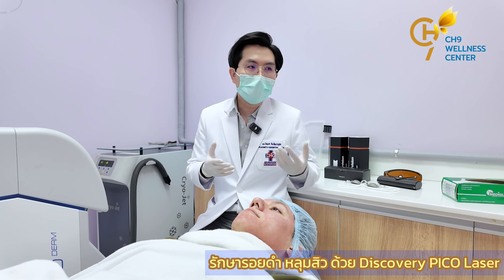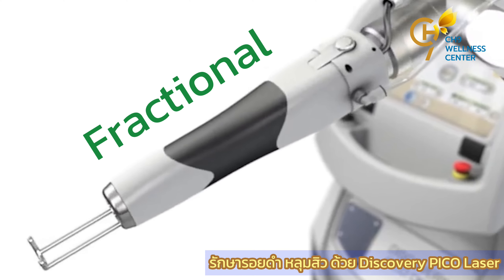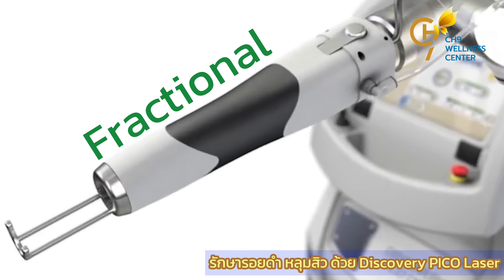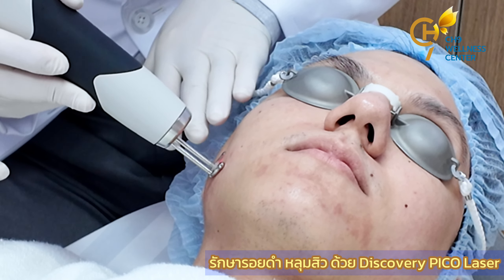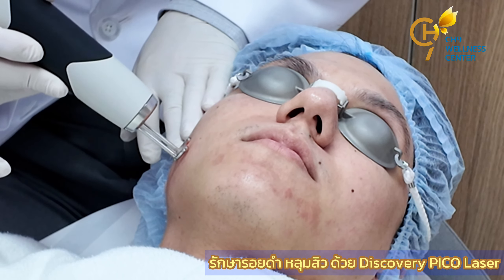The head will be a Fractional. It will produce a large amount of color. The pressure will be higher and more. If the pressure will be higher, it will be higher.